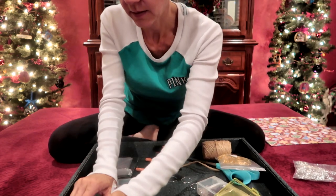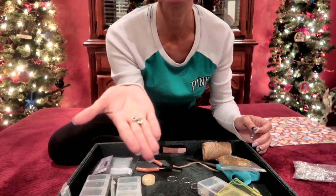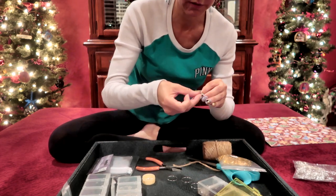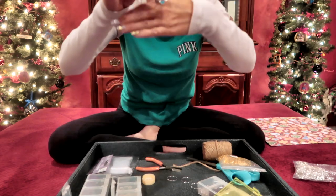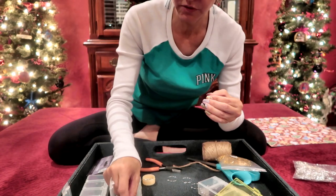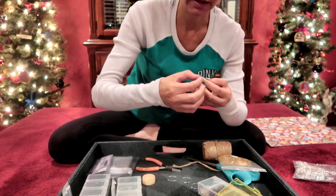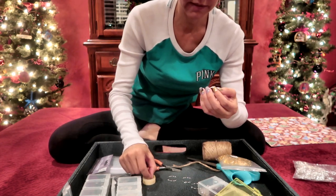Then I'm going to use these really cute little heart beads and put on a heart just like that. Now I'm going to continue so that the other side matches — going back with a little bit bigger round bead, then a turquoise bead, and then a tiny bead to end it.